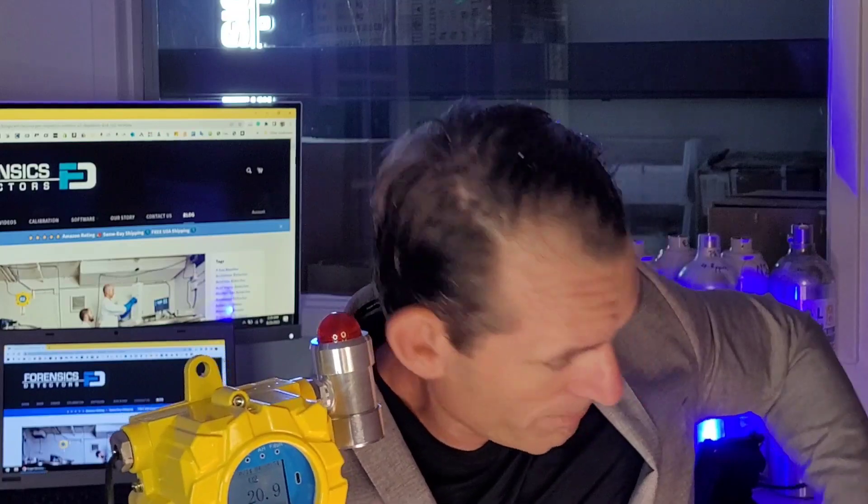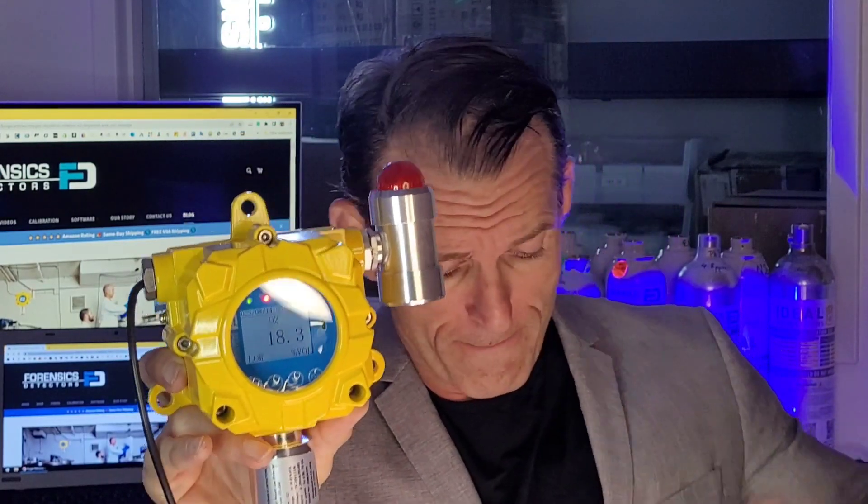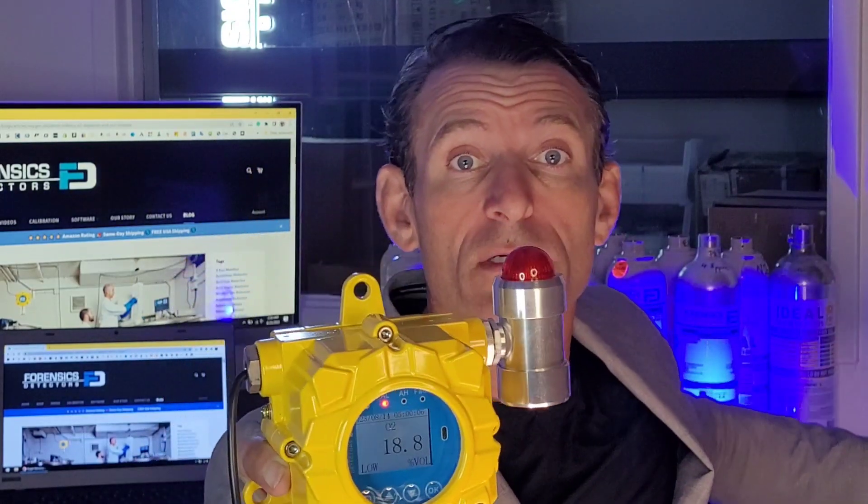I have a bit of nitrogen gas right over here. We're going to buzz some right at the bottom of the monitor. And you will see the oxygen going down and buzzing. This will tell you to take action — obviously, leave the premises, leave the indoor space and notify a supervisor or an occupational health and safety officer.